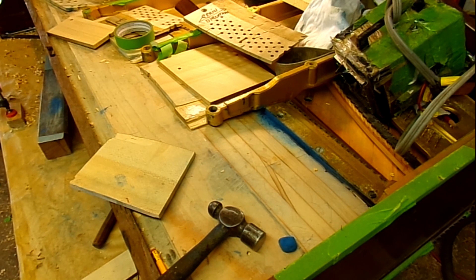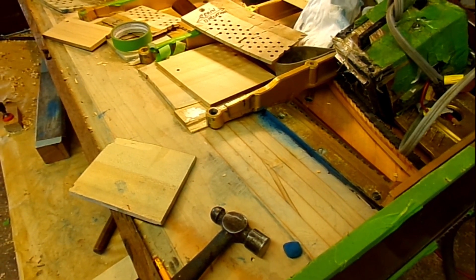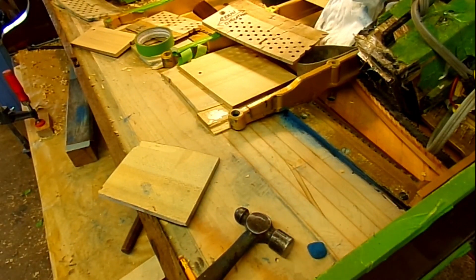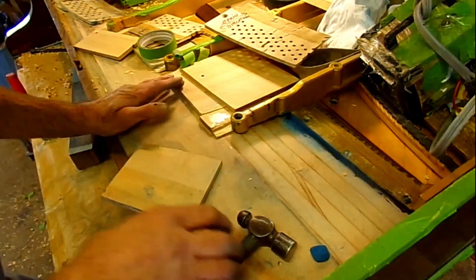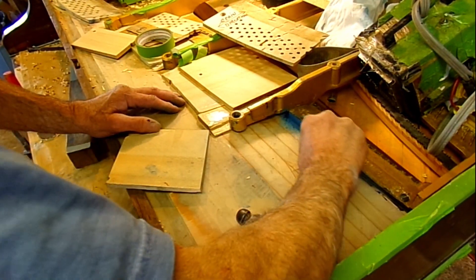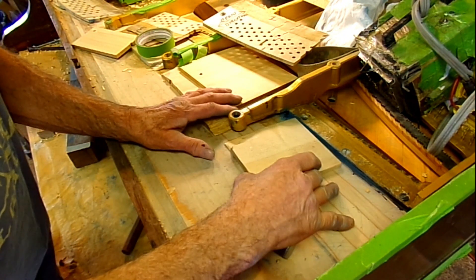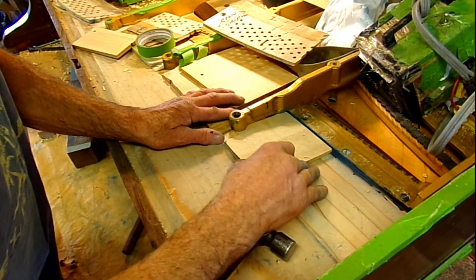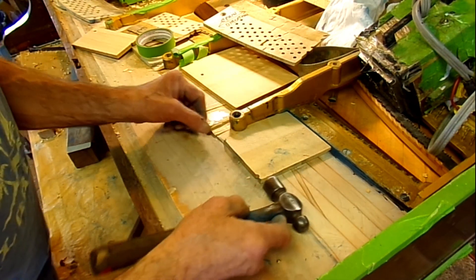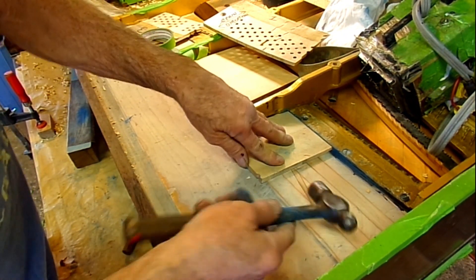Well, everything seems out of focus. Maybe my camera's no good, maybe it's my eyes. Anyways, we'll try this. Getting to the last pieces here, and this is what we do. A little chalk. Get this all whittled down to fit under here, so it fits tight — tight here and this way. Most important.